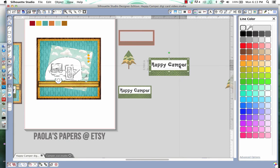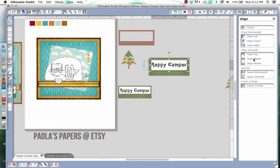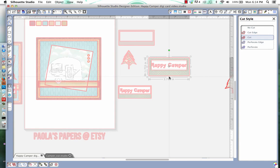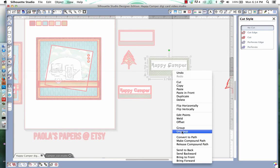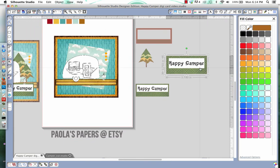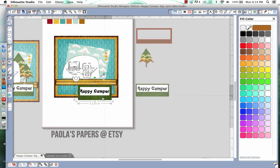I'll also align that — select the white box and the Happy Camper sentiment, then align center and middle. Because this is a print and cut, I need to make sure there's only one cut line around the green. I'll select the scissors and we have three cut lines — we don't want that, so I'll select all and say no cut. Then I'll select all again, group it, and say cut edge. Now it's only going to cut around the whole tag itself.